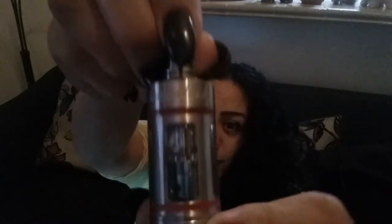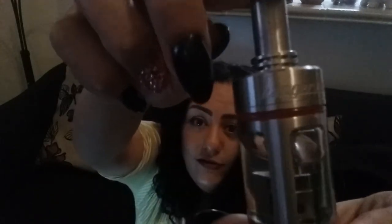I got the new Kanger Subtank. I'm so excited and I have the 0.5 ohm coil head in there, and to go with it I need something to power it stronger than my iStick or my MVP.